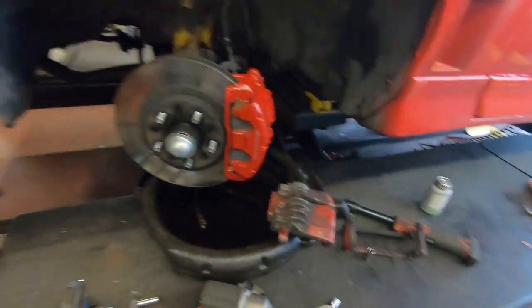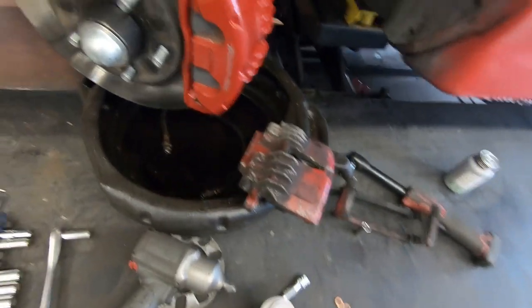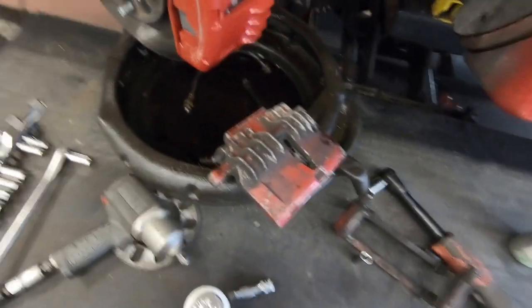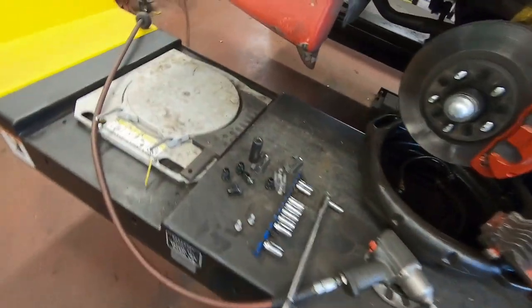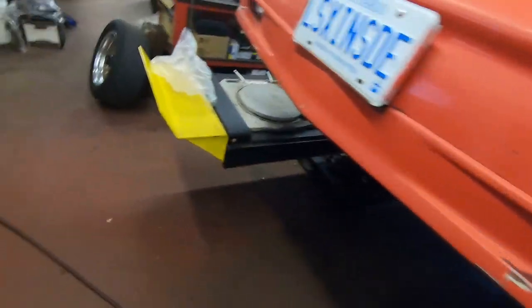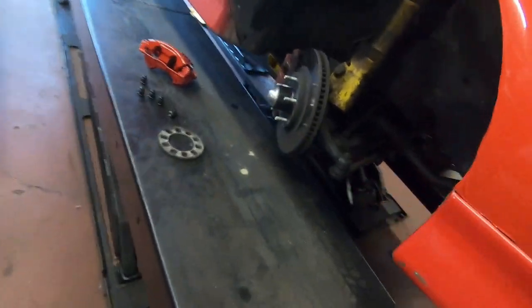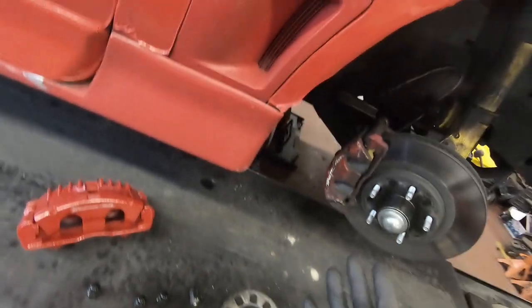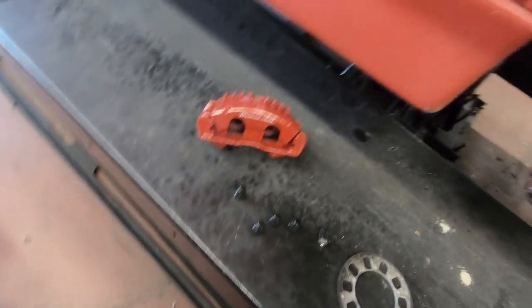Part 2, changing up my front calipers. The old ones, which were used, were pretty beat up as you can see. They were starting to stick, and I think that's part of the problem with my front brakes — I'm trying to do a burnout and they're just not holding very well. I've wanted to put new ones on for a long time anyway. I'll keep these just as spares and rebuild them if I need to. I won't throw them out.